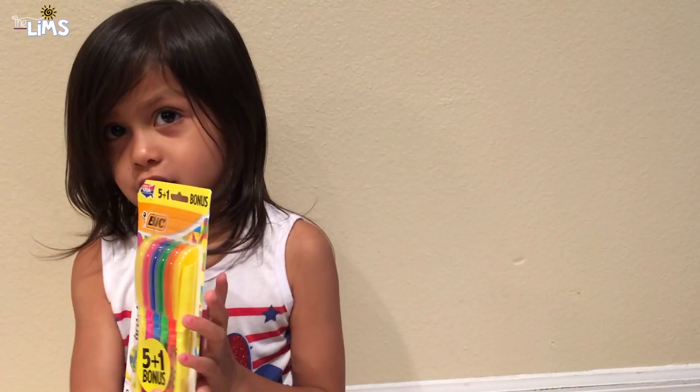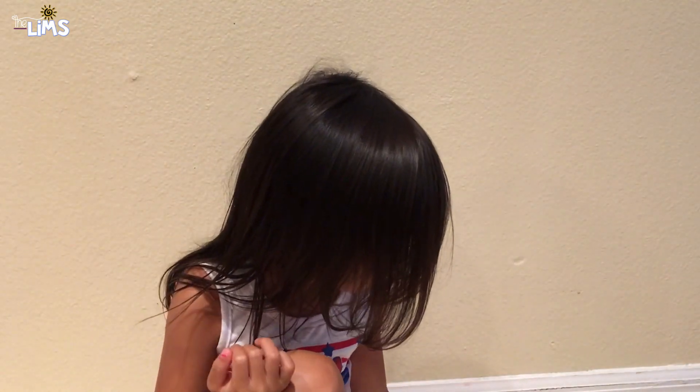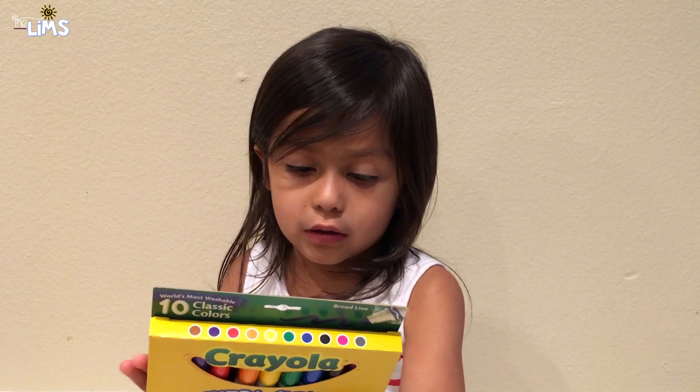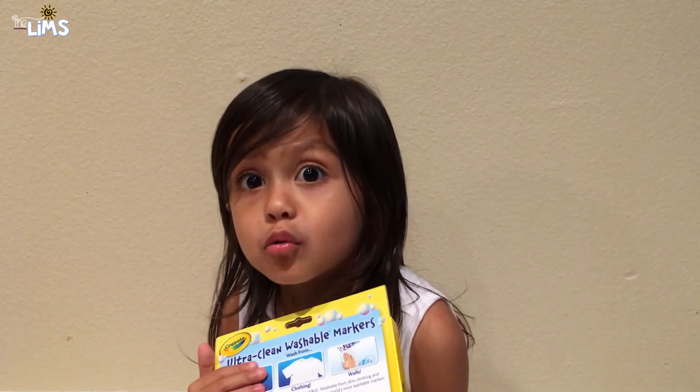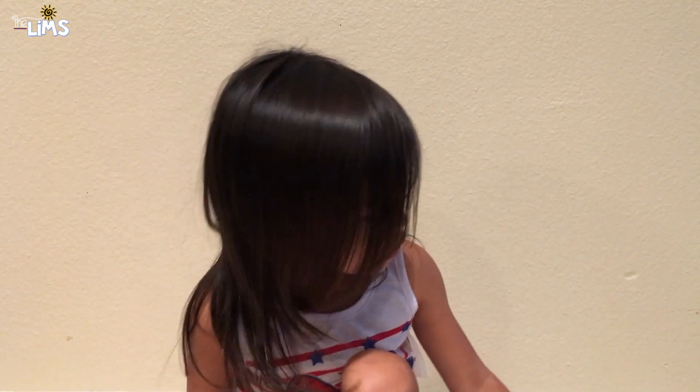I have some highlighters too — I don't know who bought that but I put them in there. Highlighters are my favorite things because they're so bright. And I have some erase markers — if you get some on your hands, you wash them and it will disappear. Just ten in there.